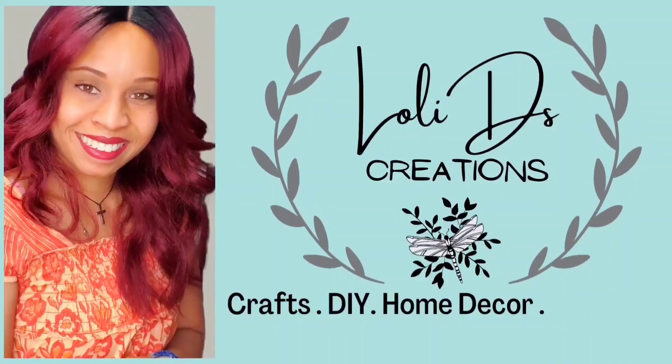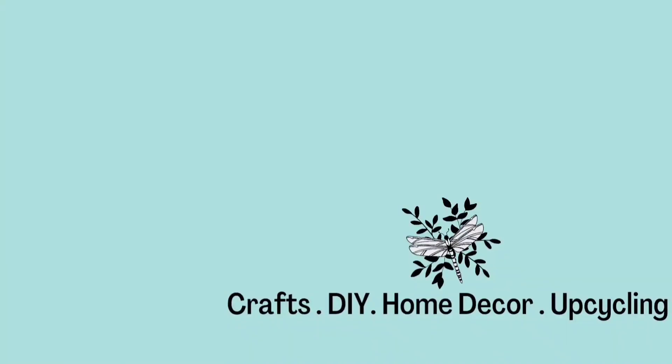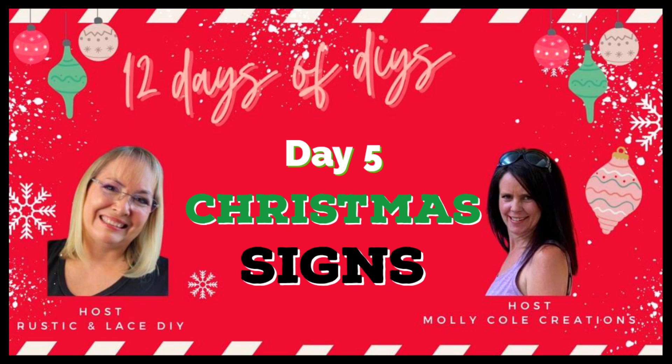Hey my friends, this is Loli. Welcome to Loli D's Creations. Today is day five of the 12 Days of Christmas Collaboration and we will be doing some Christmas signs.